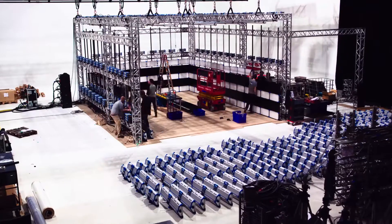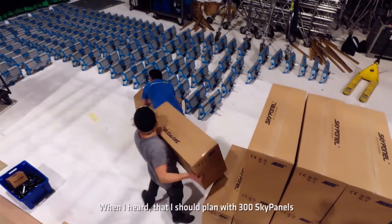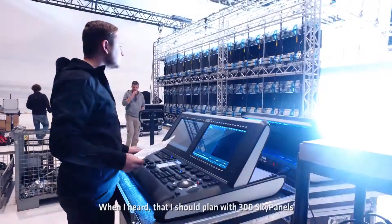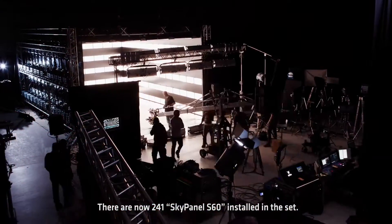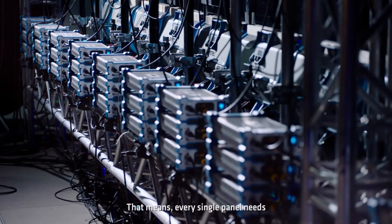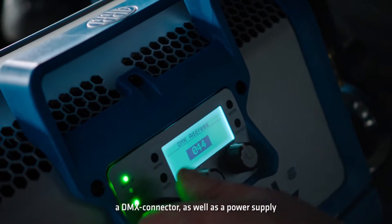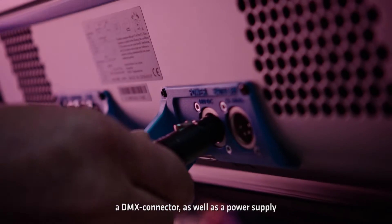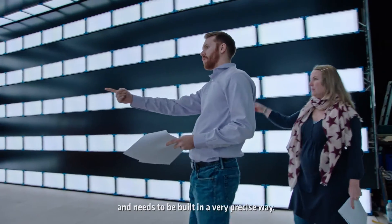One of the biggest challenges was the timeline. We only had four weeks from the idea up to the shooting days. When I heard the number at the beginning of the meeting — 300 SkyPanels — I thought that was spare time. We built a set of 241 S60 SkyPanels. Every single light needs a DMX connection, a power connection, and it must be built with geometric accuracy.